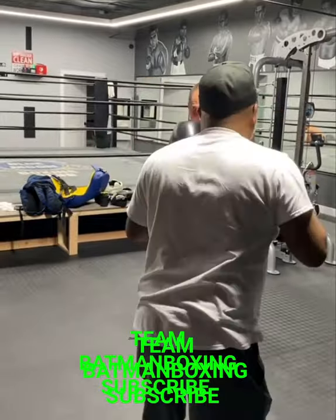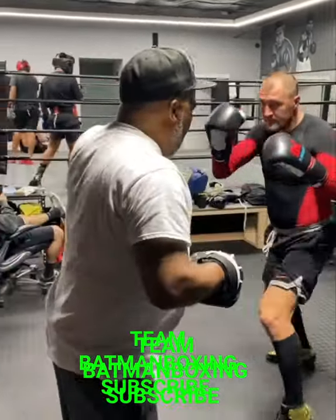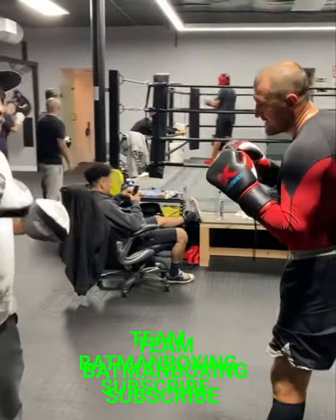One, two, one, two, one here, then two here. There we go. Go lift the elbow.